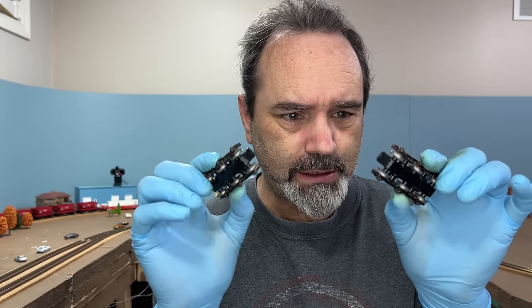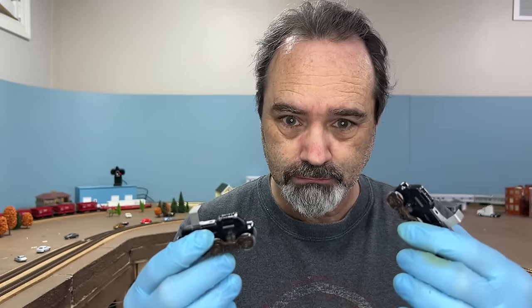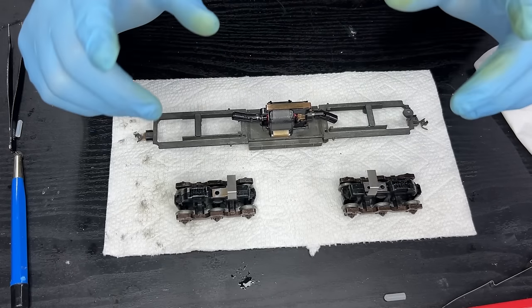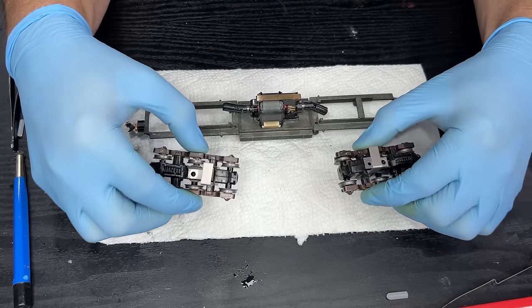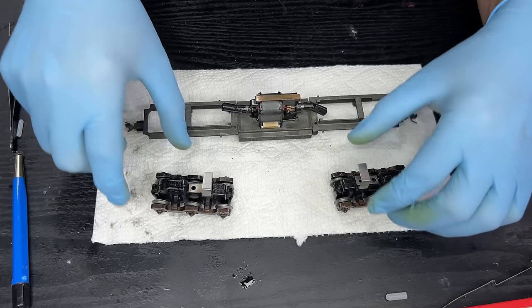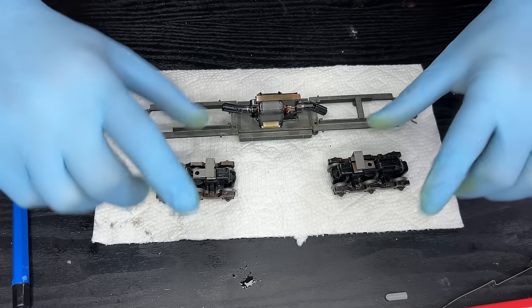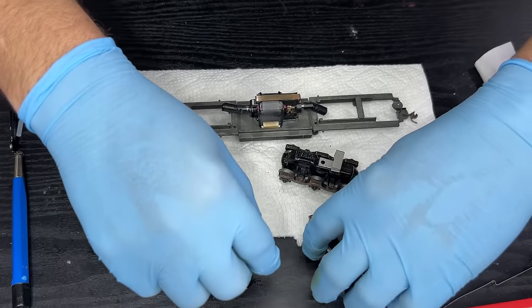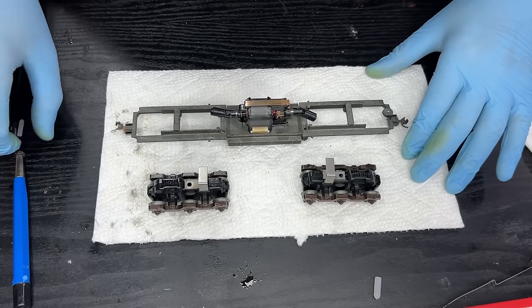All my wheels are clean and lubricated, and the gears are all clean and lubricated. Let's put it back together again. Just in case you're new to the whole Atherne blue box thing — these trucks can go this way, or they can actually go that way, and there's a difference. If you install them the wrong way, your loco is going to run in reverse instead of forward when it's supposed to.